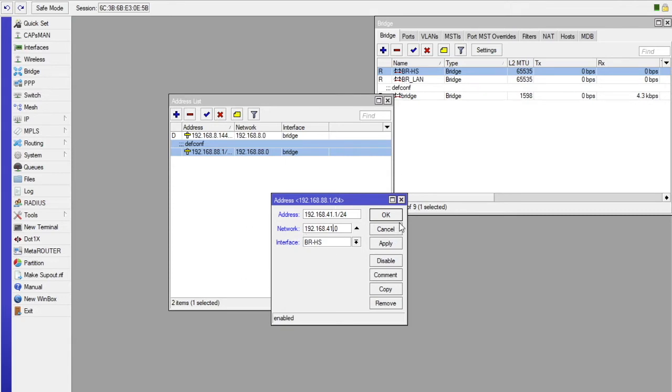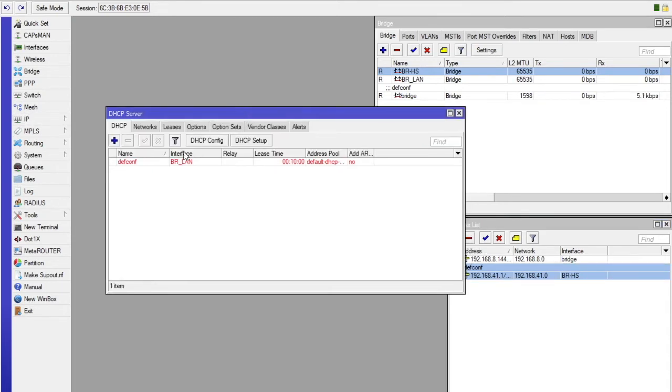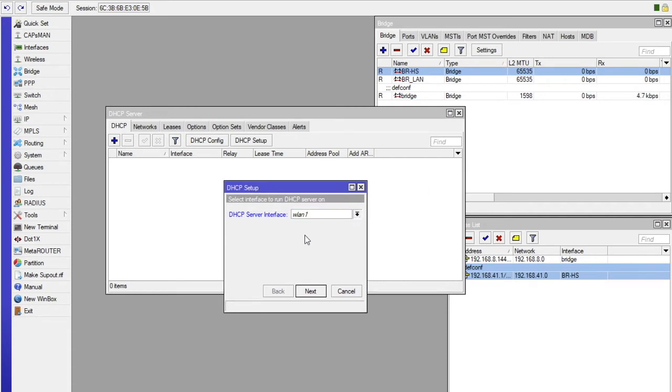After that, you are going to create a DHCP server. Go ahead and select IP, then select DHCP. The first option is DHCP Server. Delete the existing DHCP entry. We are going to set up the settings — make sure you select the bridge that we created, which is BRHS. Very important.